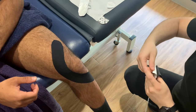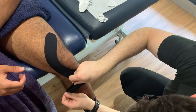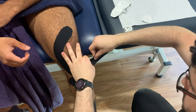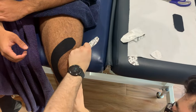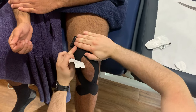Now Jules is going to do the exact same thing but in the opposite direction, making sure those pieces of tape cross. Again adding that tension to the tape, and then finishing around mid-thigh.